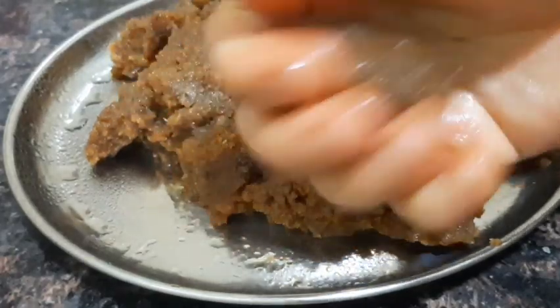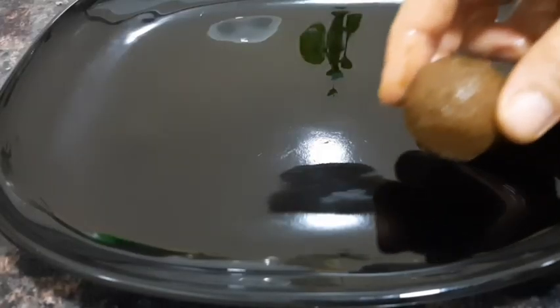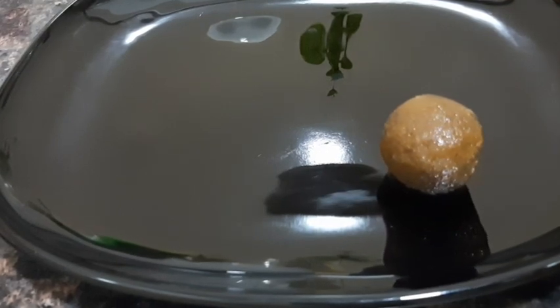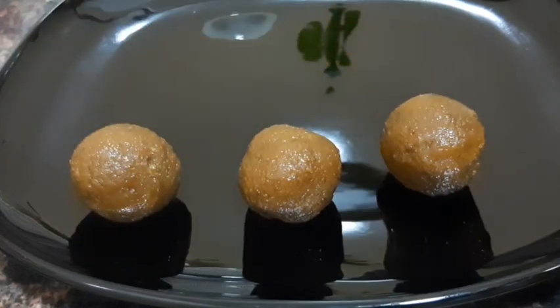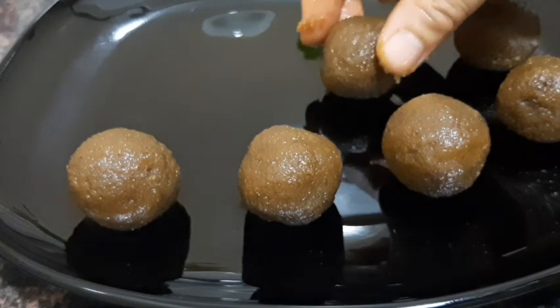We will try to taste it — taste the dish. Try to keep the ingredients in the dish. Inshallah, we will see you in a nice video. Take care. Bye bye.